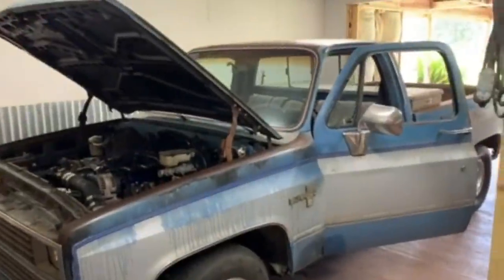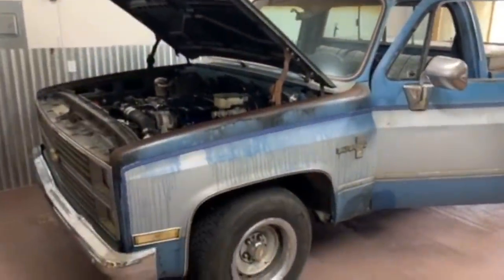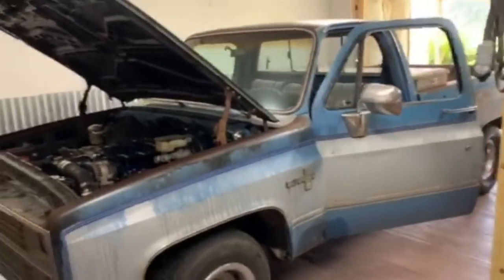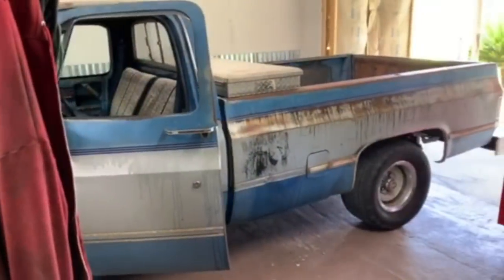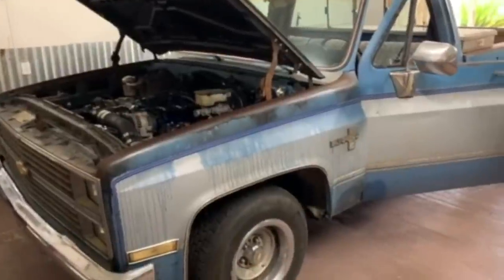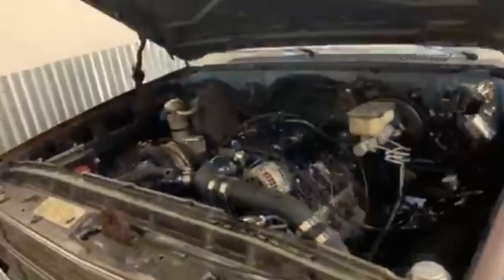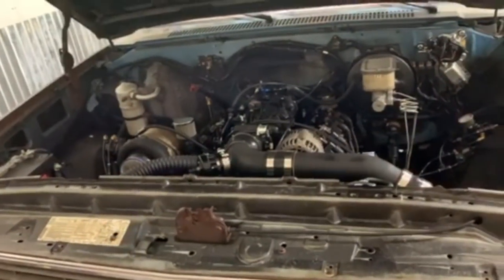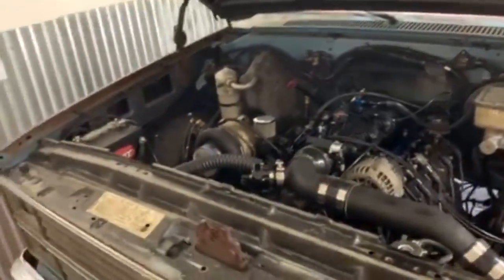Hello. My husband works offshore and wanted to send a video in of his truck and I volunteered to do it for him. So here we go. This is his 84 C10 that he got for $400. When he got it, it did not have a motor or transmission. It was just all this stuff and it was a lot dirtier. Yeah, it was a lot dirtier. $400. None of that stuff. Just this stuff. And this stuff over here is as follows.